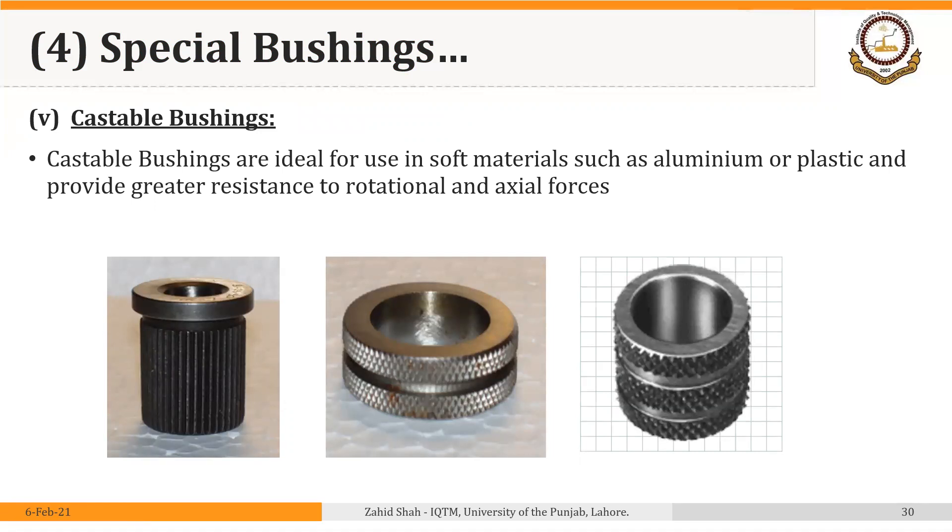Then we have castable bushings, which are ideal for use in soft materials such as aluminum or plastic and provide greater resistance to rotational and axial forces. Because of their serrations or knurled patterns, they provide better gripping inside the hole in the jig plate and are sort of self-gripping, providing better resistance to the forces produced during machining. There are many other situations where you may require special bushings, and you can follow the link given in the description of this video to explore some other special bushings used under special circumstances.